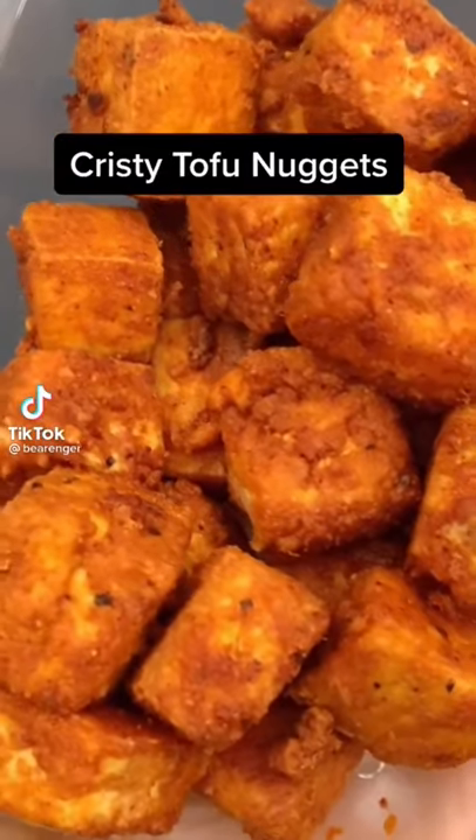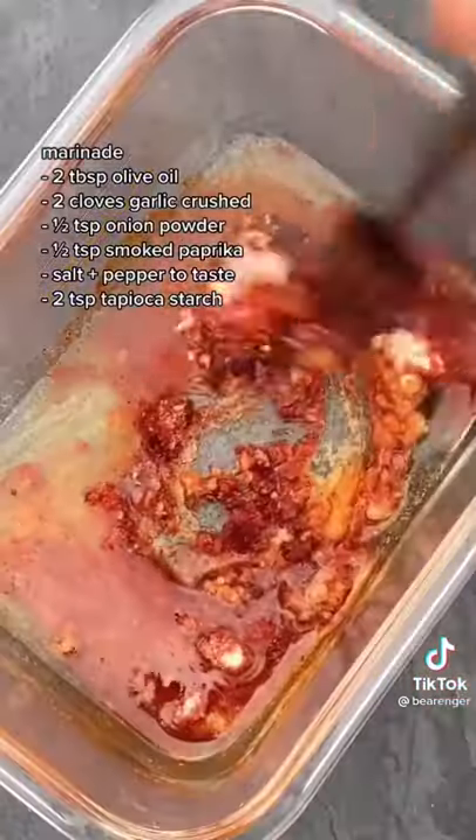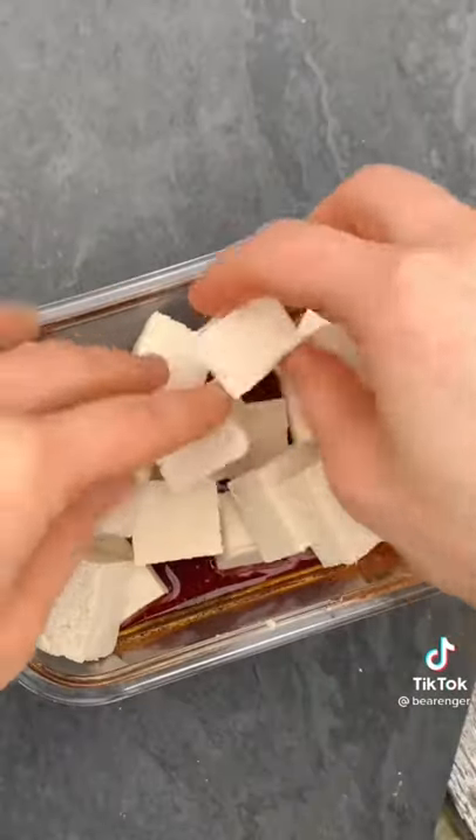This tofu tastes just like chicken nuggets. Start out by pressing your tofu. We're going to combine all of our marinade ingredients together. Cube up your tofu, add it to the marinade, and give it a good shake.